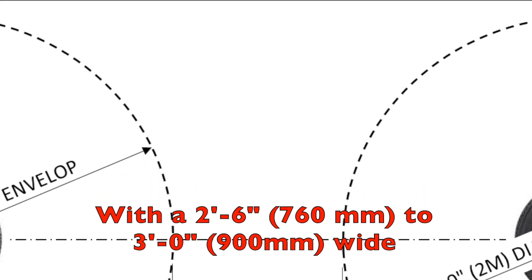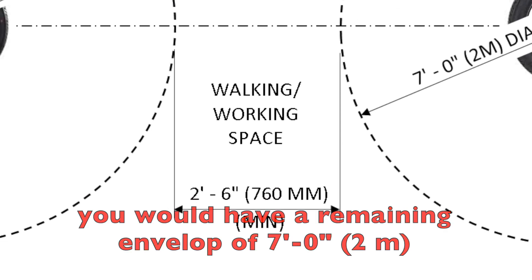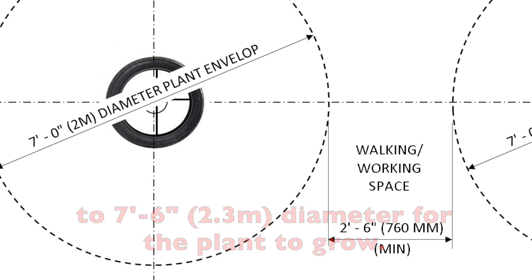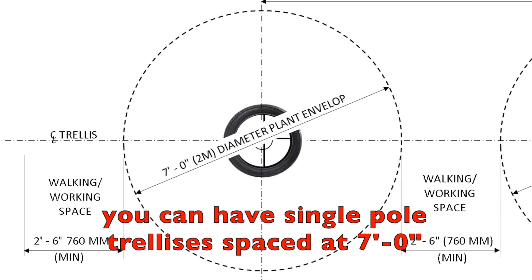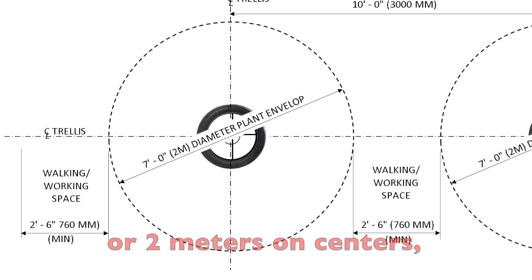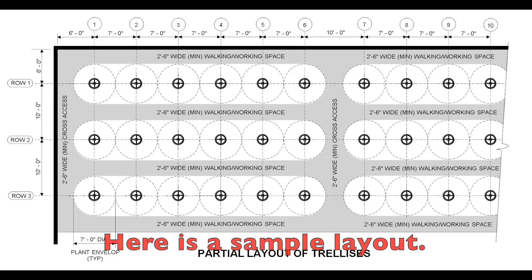The recommended spacing between rows of dragon fruit trellises is 10 feet or 3 meters. With a 2'6 to 3 feet wide walking or working space in between, you would have a remaining envelope of 7 to 7'6 diameter for the plant to grow. If you want to maximize the number of plants in your farm, you can have single-pole trellises spaced at 7 feet or 2 meters on centers in rows that are 10 feet or 3 meters apart.